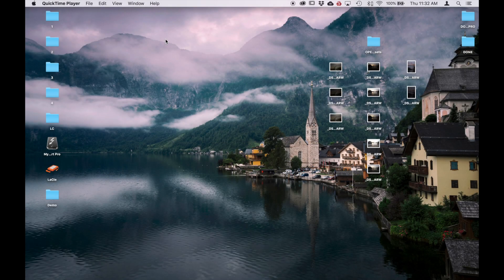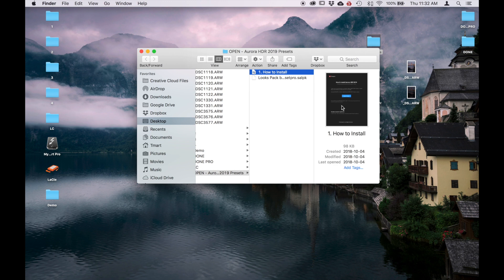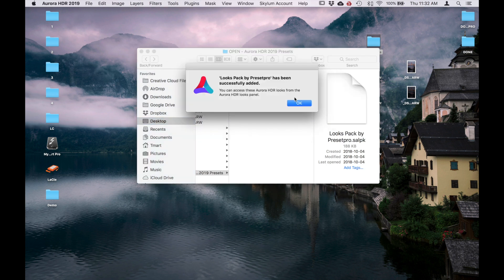Today we're going to take a look at the new Aurora HDR 2019. I've downloaded the preset Pro Aurora HDR looks — there are 30 different ones — so we're going to install that. I have three different demo images from New York and San Francisco as raw files. Let's install the presets. Open this up, there's a how-to-install link, and here we have the looks pack by Preset Pro. Give that a click and they've already been installed.